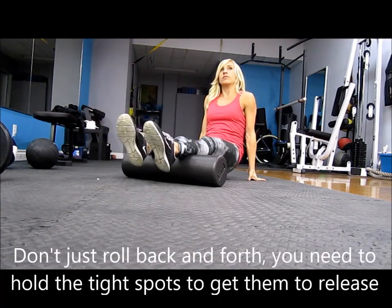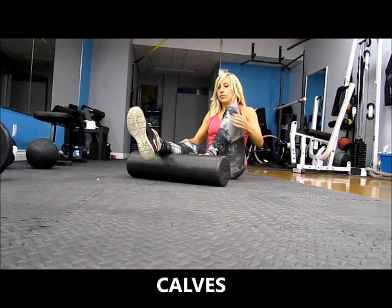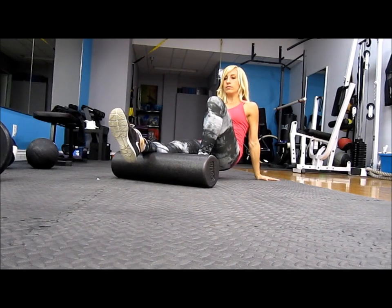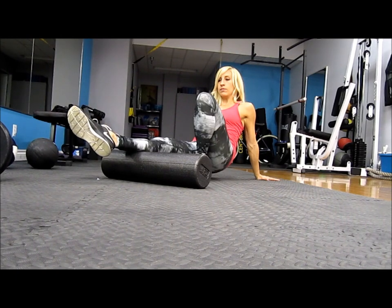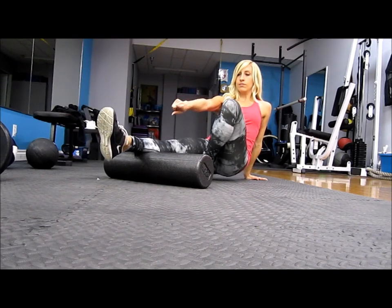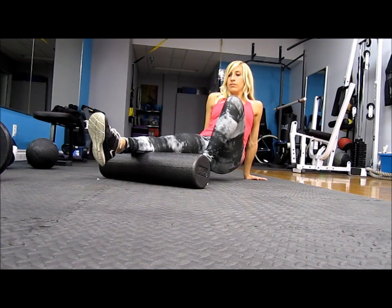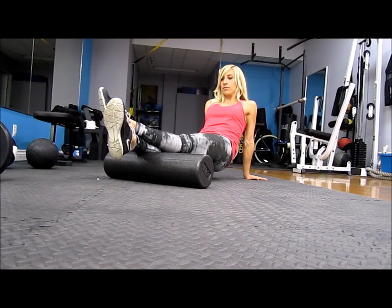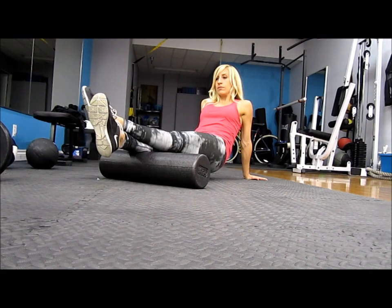What you don't want to do is just roll back and forth — you're not doing anything if you're just rolling up and down the muscles. Instead, like on this calf exercise, you can put one leg up — cross them together if you need more pressure — but move very slowly so you can really feel those tender, tight areas and hold for 20 seconds. You can also turn your foot in different directions, inward or outward, to hit all the different areas of those muscles. Move your legs and upper body around to really find those knots, because they can be all over the place.